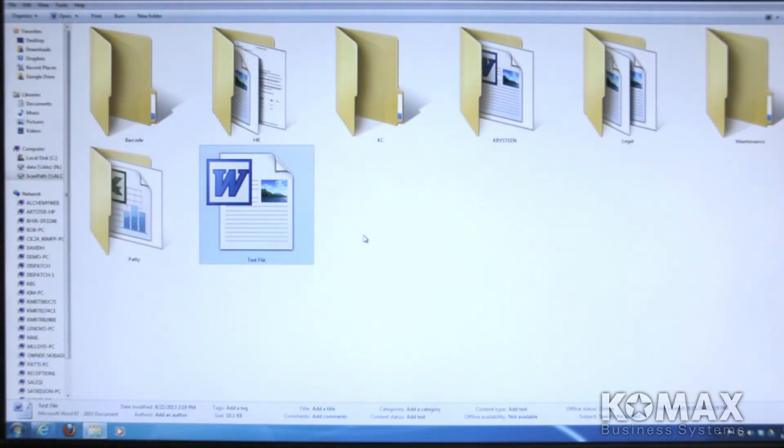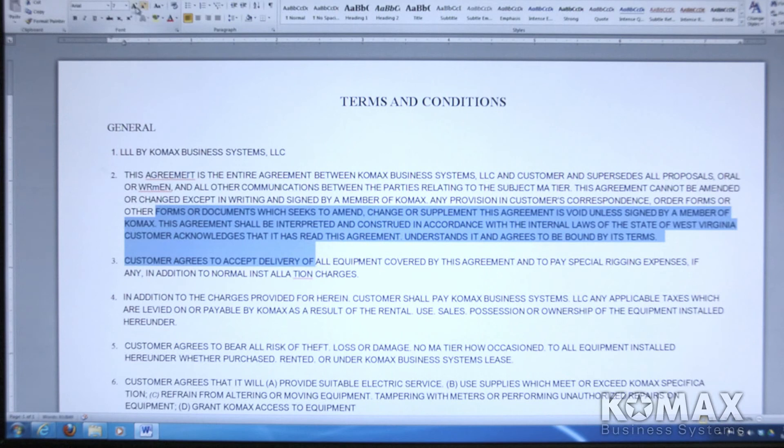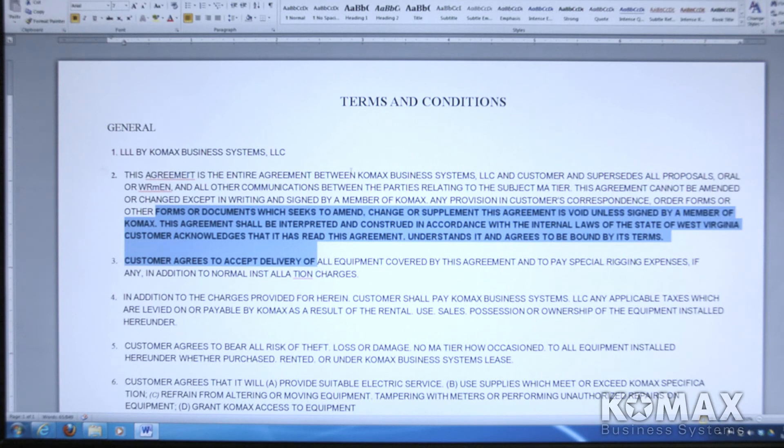After scanning the document through ScanPath on the BizHub, you can now see it is in our file location as a Microsoft Word file. We can open it and see that it is nearly identical to the page we scanned. It's a normal Word file — you can highlight text, type in new things, bold or underline, just like any normal Word document. You can do this with any Microsoft applications like Word or Excel through ScanPath.